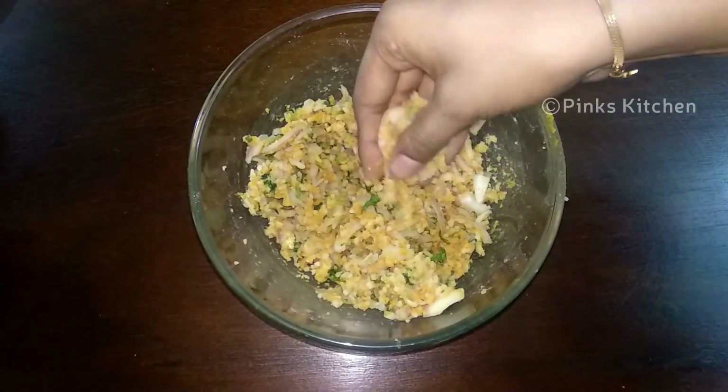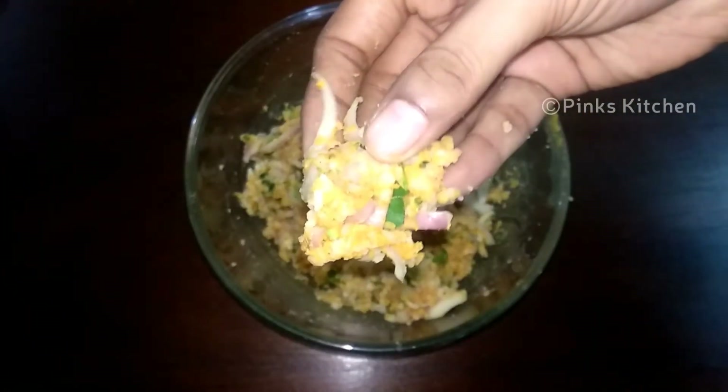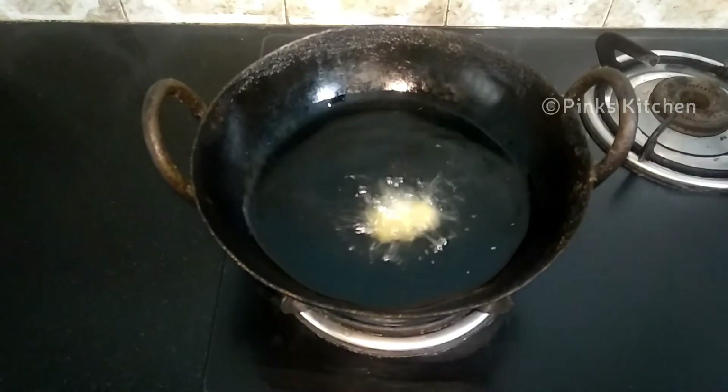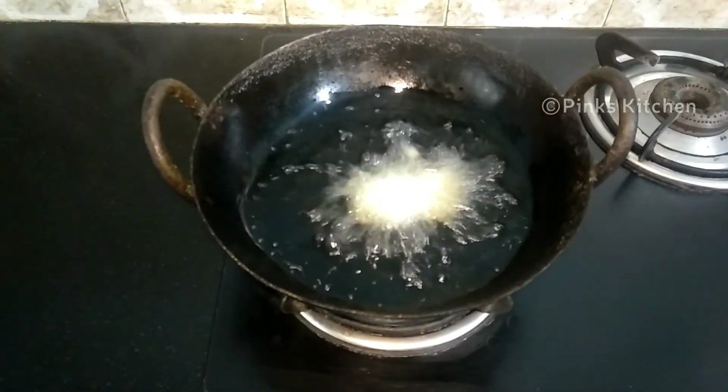Use a little portion of this dish. If you have any shape, you can use it in a regular shape. You can use it in a medium flame, use it in medium flame.